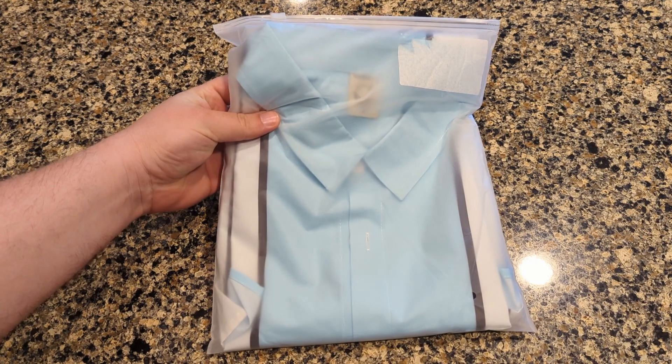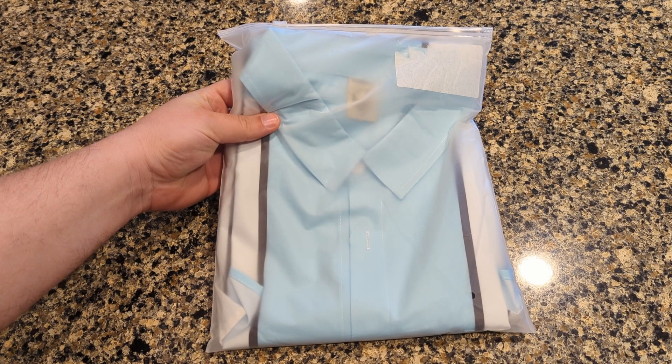This is a review of this bowling shirt. I received this in exchange for a review, but all these thoughts are my own.